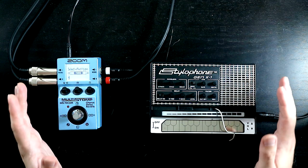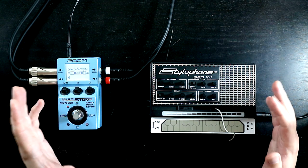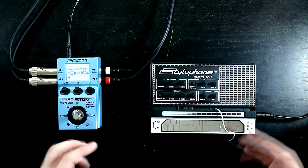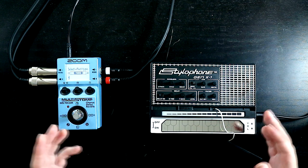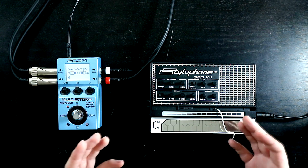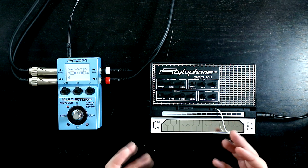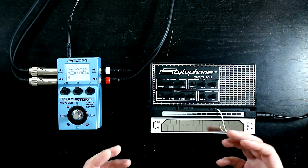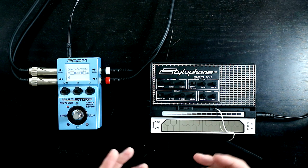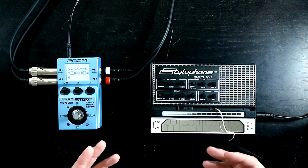I think it's very much time for dessert. For dessert, I'm going to propose a lead sound, which more than anything else is what the Stylophone is traditionally known for. I'm going to go for a vocally kind of lead sound, almost like a pseudo theremin kind of thing.